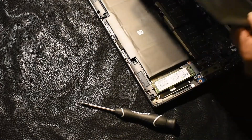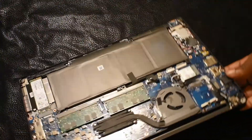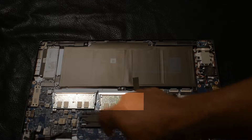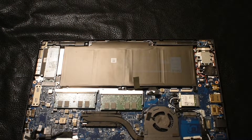That did the trick. Now we have access to the RAM — let me set the case aside. And voila, we have access to the RAM slots. As you can see, there are two RAM sticks already in here, totaling eight gigabytes.